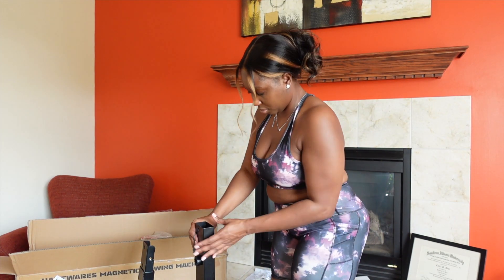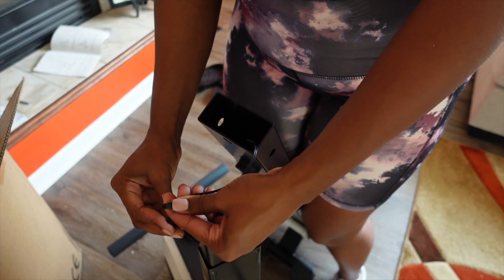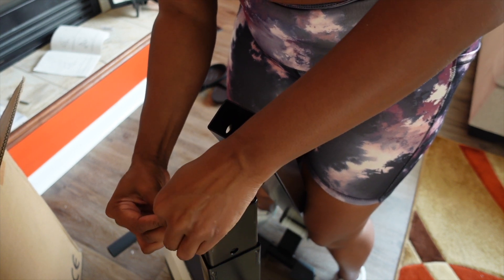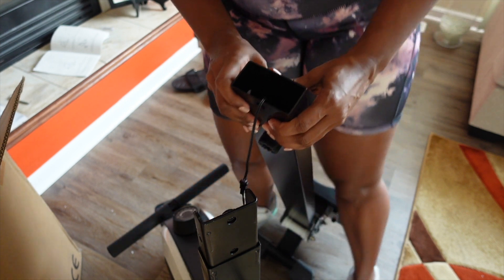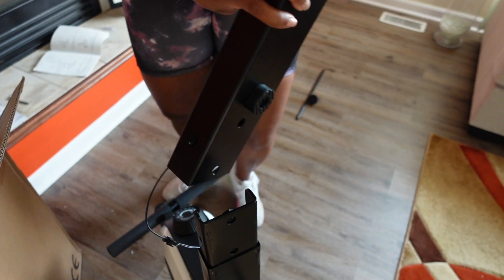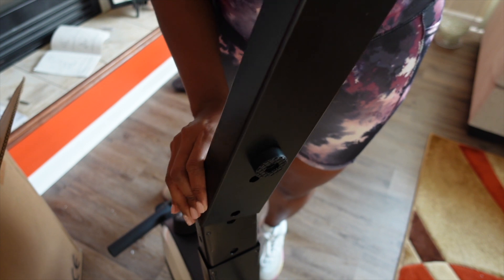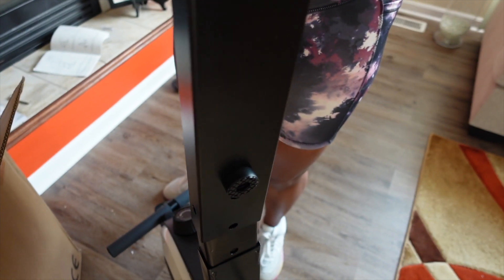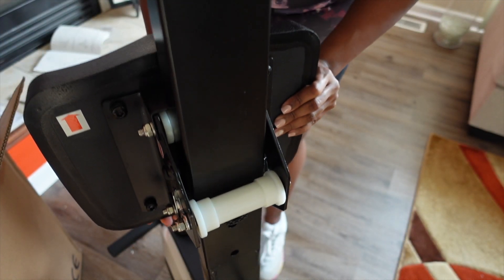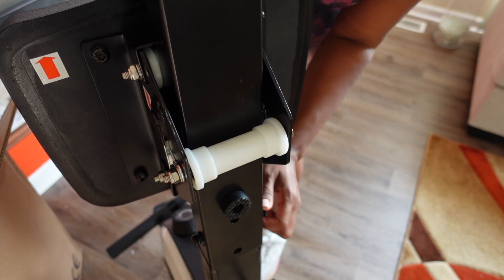Once the seat is on, it's time to connect the sensors and attach the seat glider to the main frame. Here is where you can see the arrow should have been pointing towards the front of the machine, but I did catch the mistake and I did fix it.